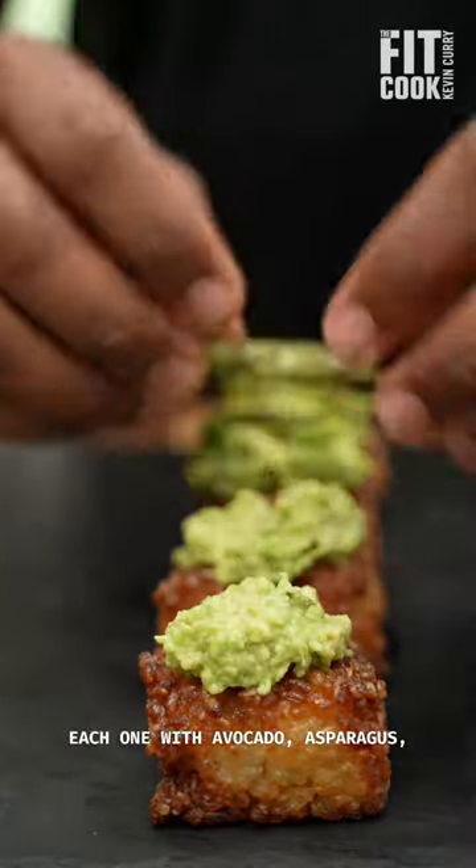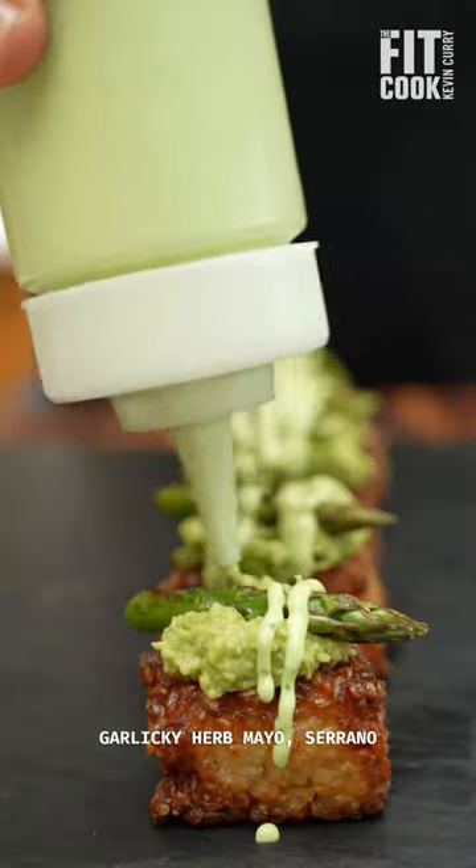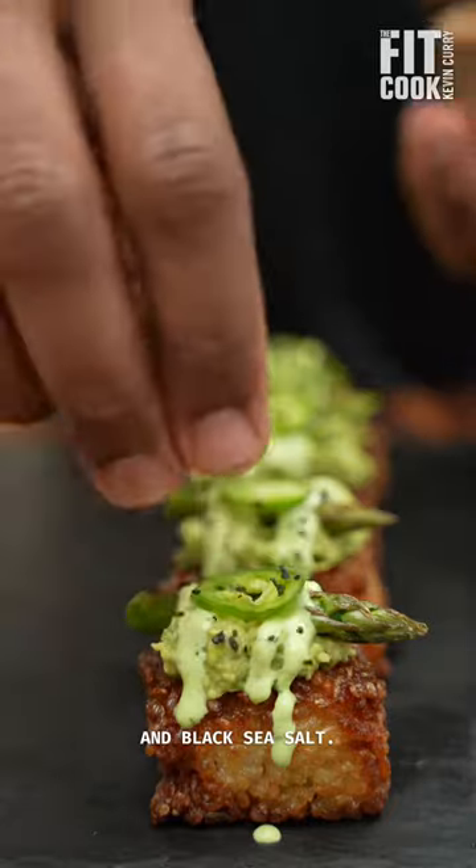Then I topped each one with avocado, asparagus, garlicky herb mayo, serrano, and black sea salt.